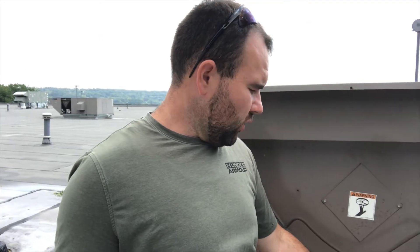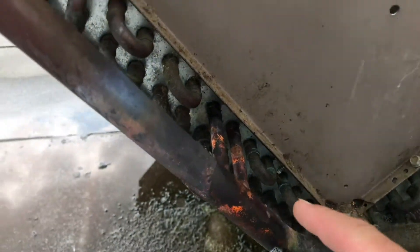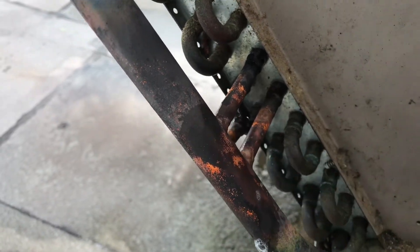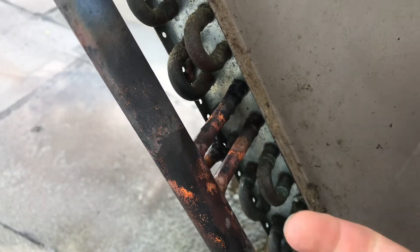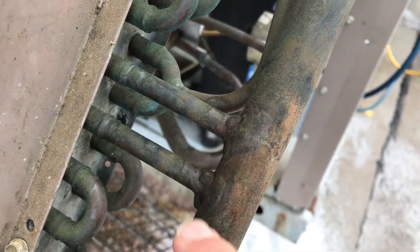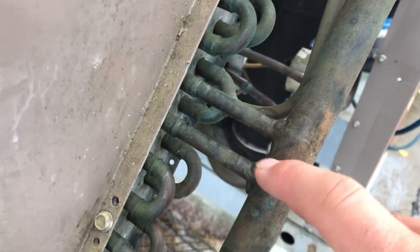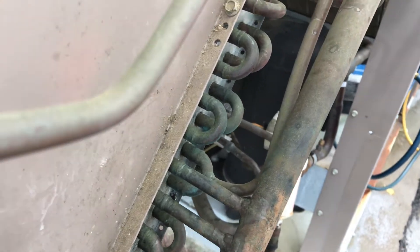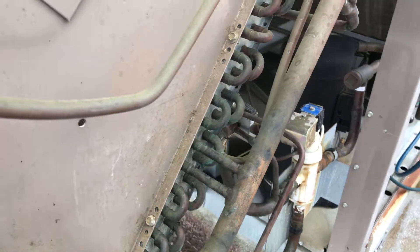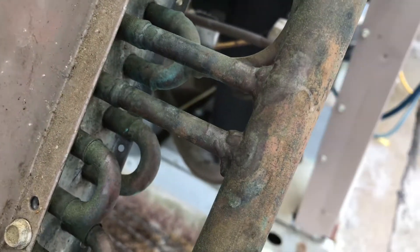It looks like this coil has been repaired before in the same spot, just on the other side. I brazed the joints and only the one was leaking, but I figured it must be a weak spot they've had problems with, so I coated it up a little more with braze. Over here it definitely does not look like a factory joint — someone's been in here before. As far as I know we've never leak-checked or made repairs on this unit, but there was a different contractor in here previously, so it's possible they took care of that.